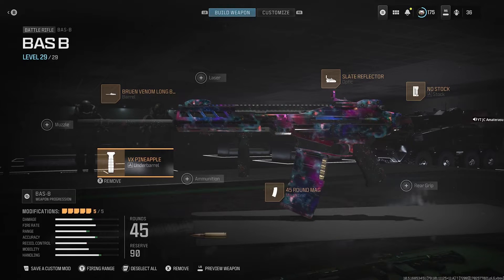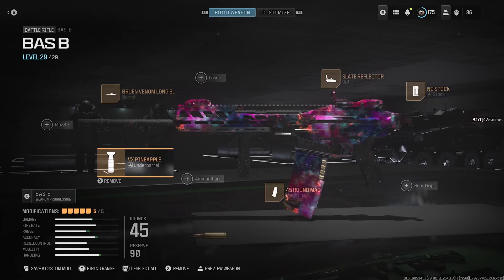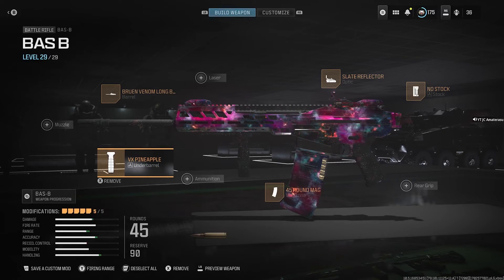As you can still see, my range is pretty high still. Last but not least, we have the Slate Reflector. Once you use this class you'll be shredding through all lobbies, I promise you that. Hope you enjoyed this video on the Bass B best class setup. We'll be breaking down all best class setups for Modern Warfare 3 — subscribe if you need my channel and like this video.